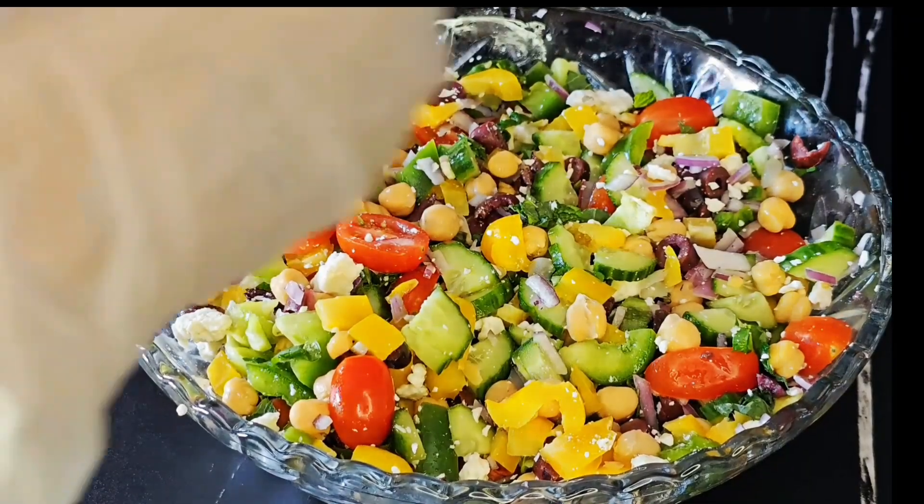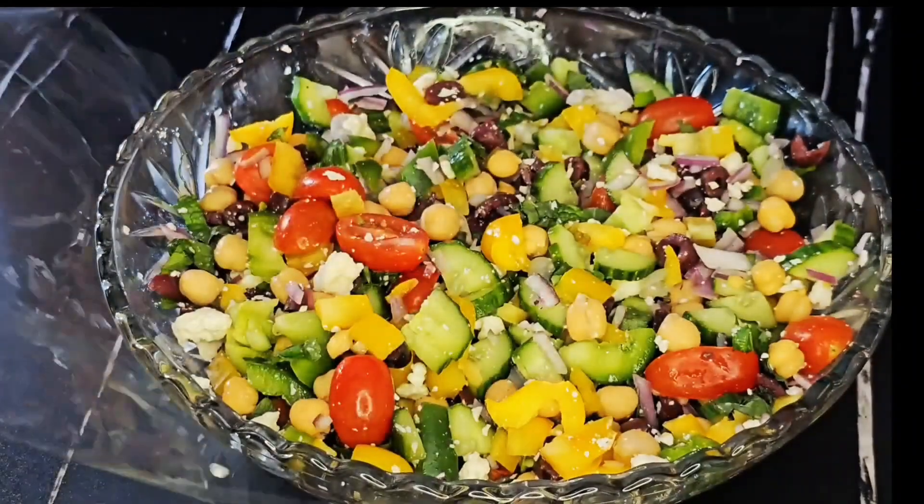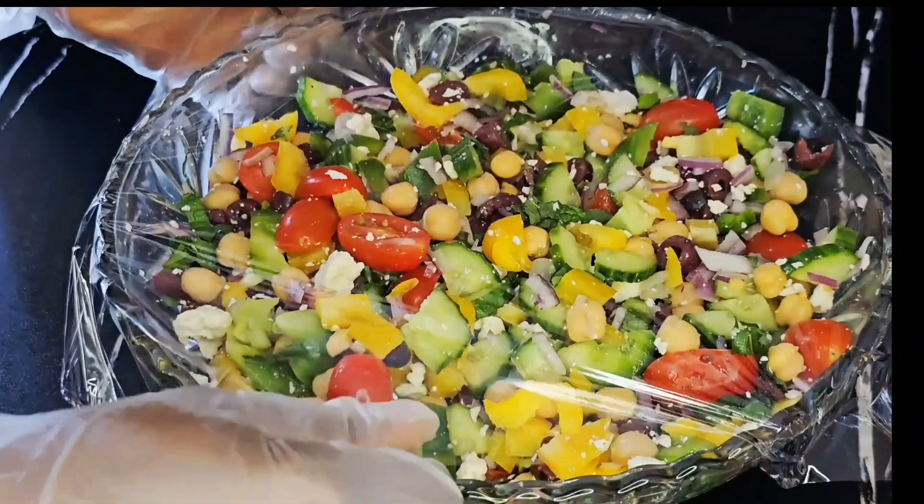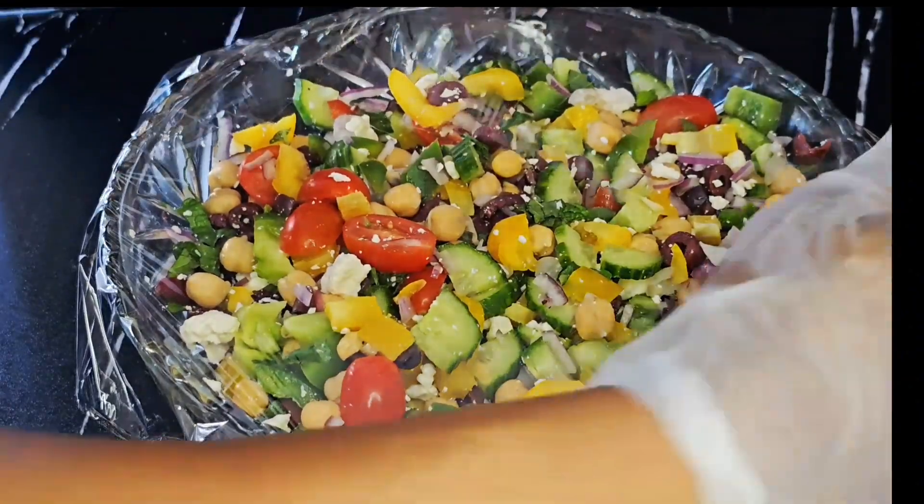My salad is ready to be served. I cover the rest of it with clean wrap and put it in the fridge — it can go for about three to four days. Please remember to like and subscribe and keep coming back for more appealing videos. Thank you, bye-bye!